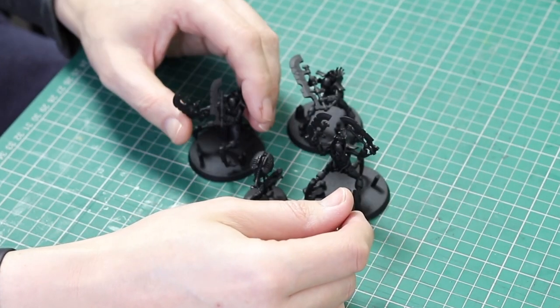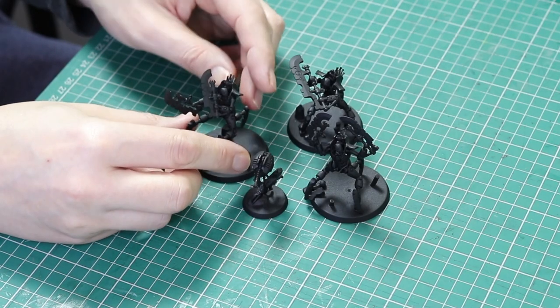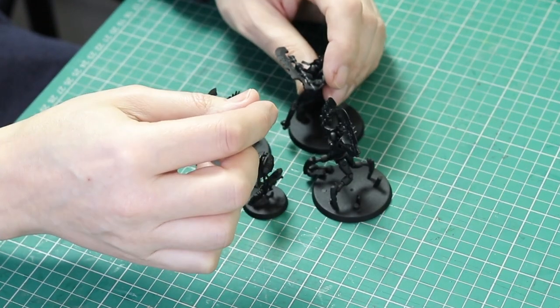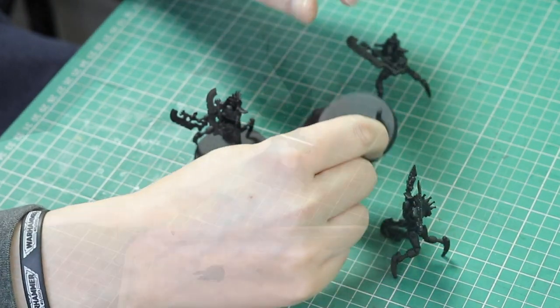I'm actually painting 12 Skorpec Destroyers here and also six Ophidians. The Ophidian tutorial will come in the future, but Skorpecs today — and this is going to give me three units of six. I can't wait to play 18 Skorpecs.